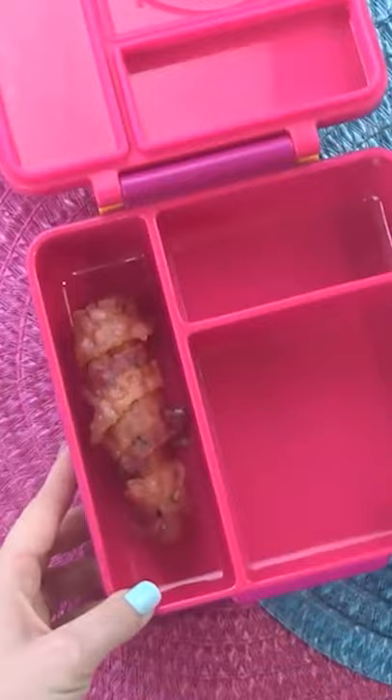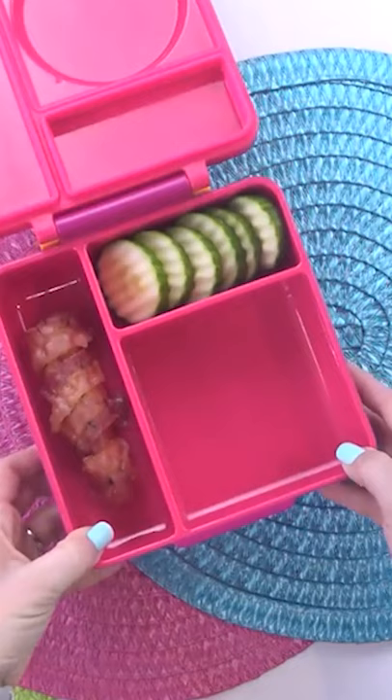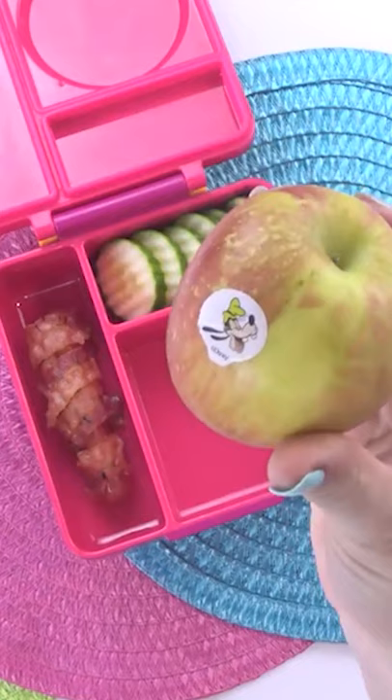That done, it's time to move on to the fruits and veggies. Let me know in the comments down below — do you consider a cucumber a fruit or vegetable? To go along with the cucumbers, I'm gonna be adding something that is definitely, no questions about it, a fruit. This is just a little tiny Fuji apple.